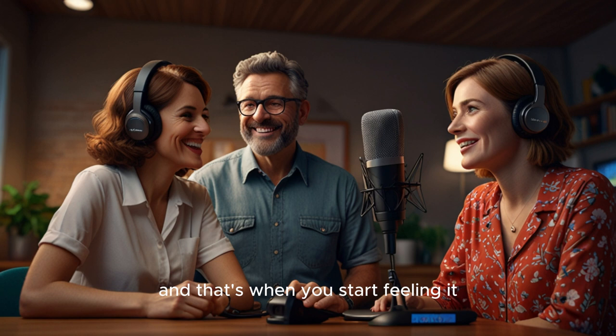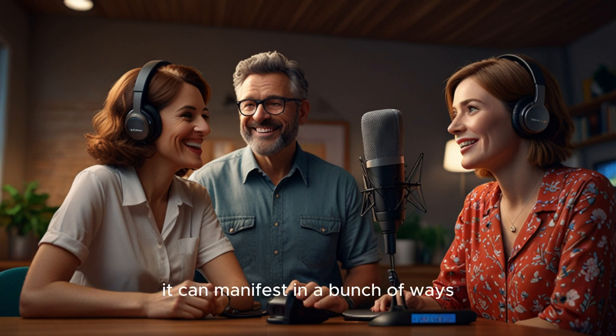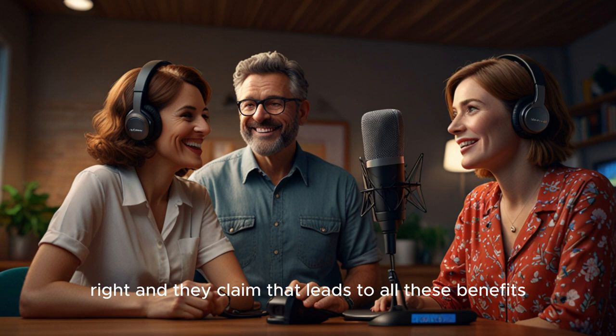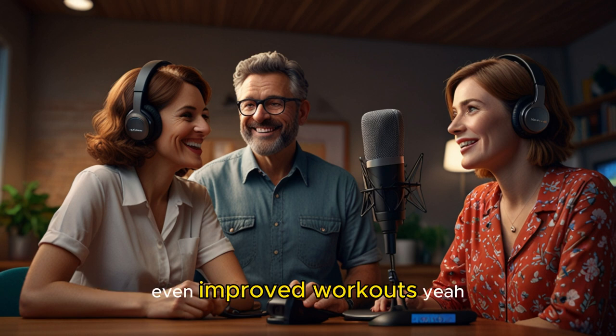And that's when you start feeling it — that mid-afternoon slump, brain fog, maybe some muscle cramps after a workout. It can manifest in a bunch of ways. So this hydration amplifier is all about getting those electrolytes balanced, and they claim that leads to all these benefits: more energy, better mental clarity, even improved workouts.